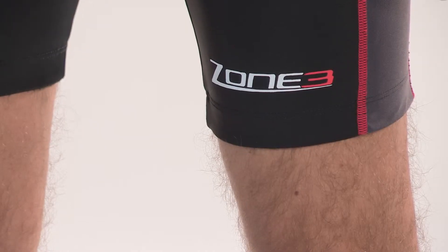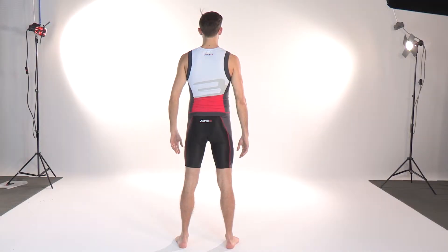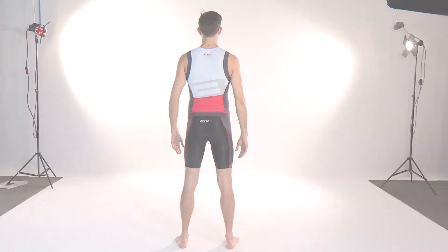Just like the lava tri top, we have tried to make these shorts as comfortable and as high-performance as possible. In 2013, 220 Magazine tested this two-piece set and gave it a 92% rating and the Editor's Choice Award, saying that the shorts were remarkably good on the saddle.